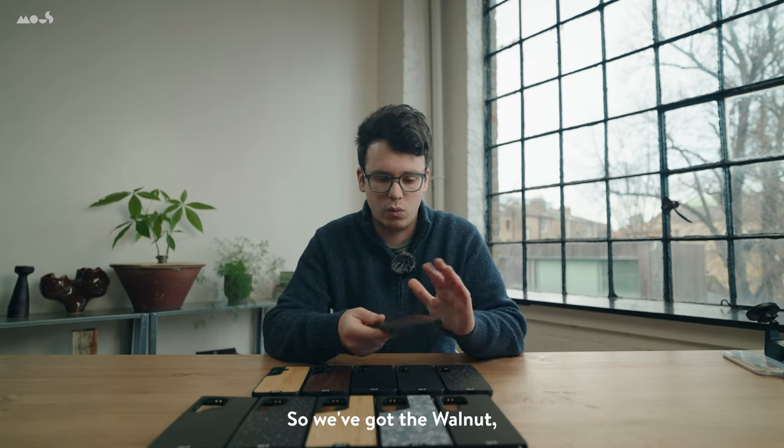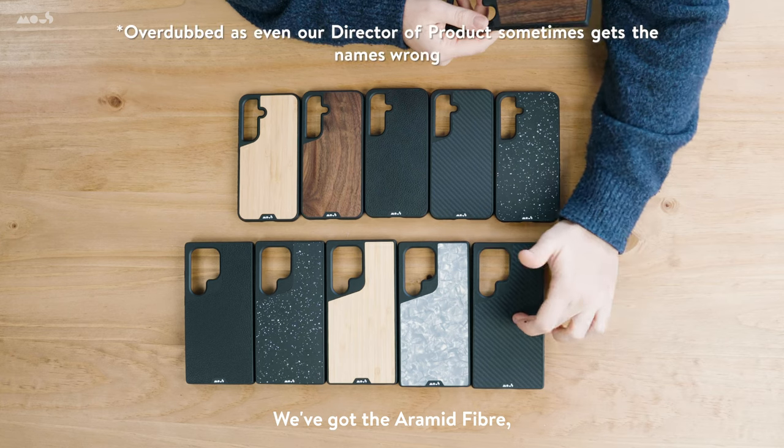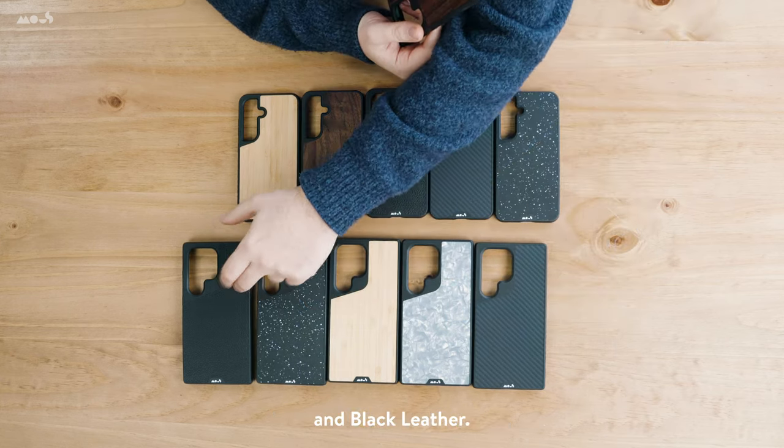Our Limitless range comes in a range of real materials: we've got the walnut — my favourite — the pyramid fibre, silver pearl, bamboo, speckled fabric, and black leather.